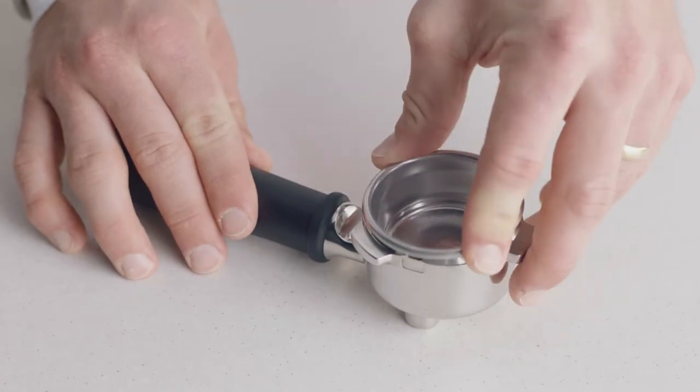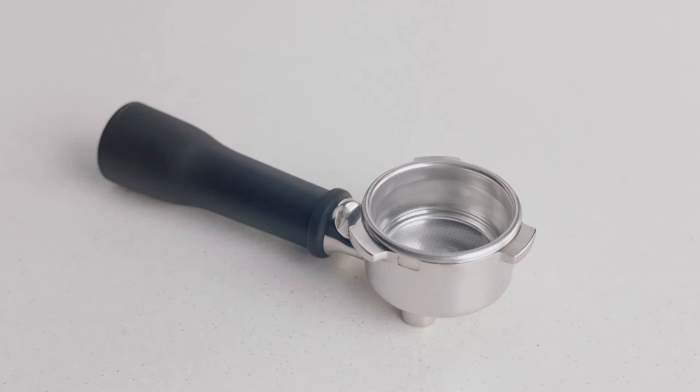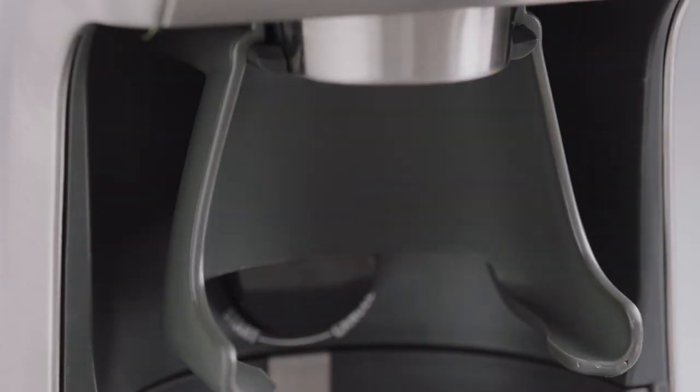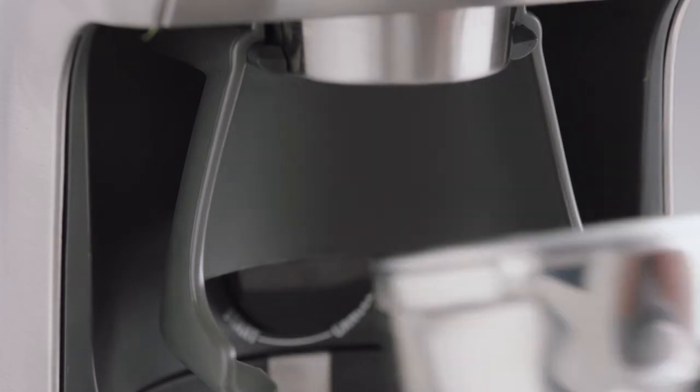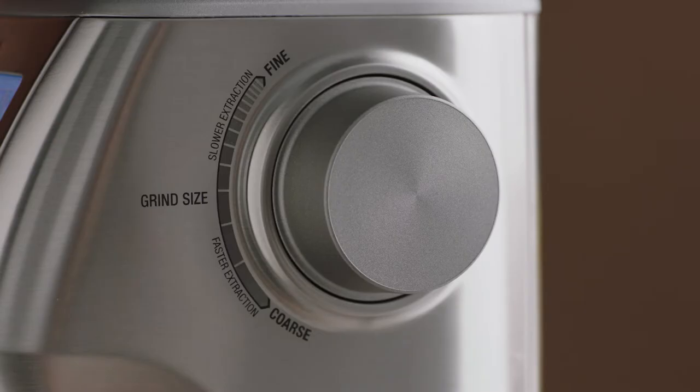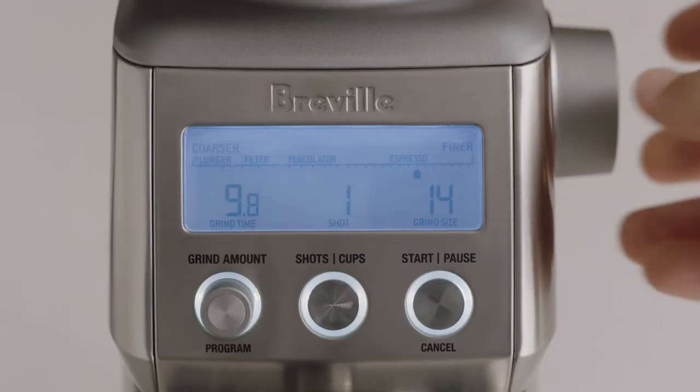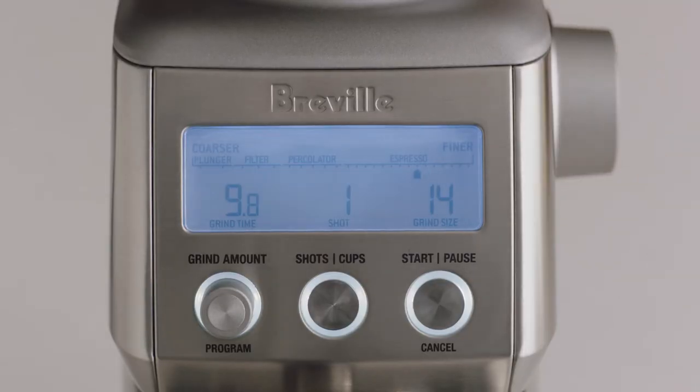Insert the 2-cup single wall filter basket into the portafilter and choose a 50-54mm cradle. Insert the portafilter into the cradle and set your grind size — here we'll select 14 to start, which you'll adjust depending on the flow rate of your espresso. Next, set the number of shots; for a double-cup basket, we'll set this to 2 shots.